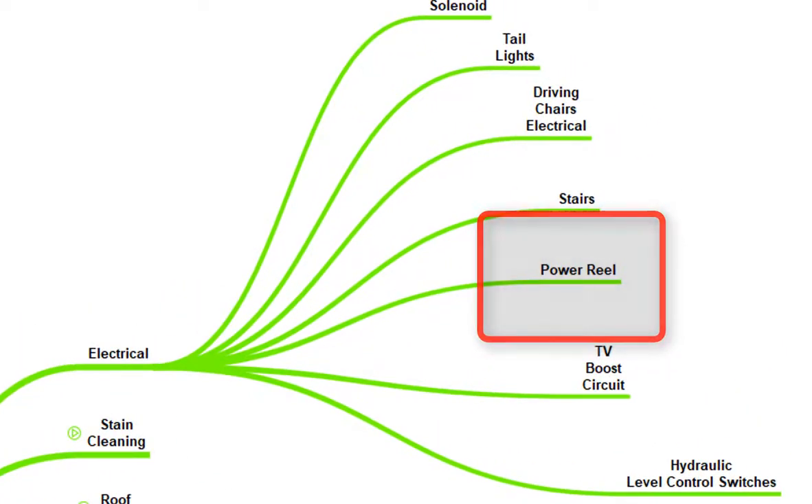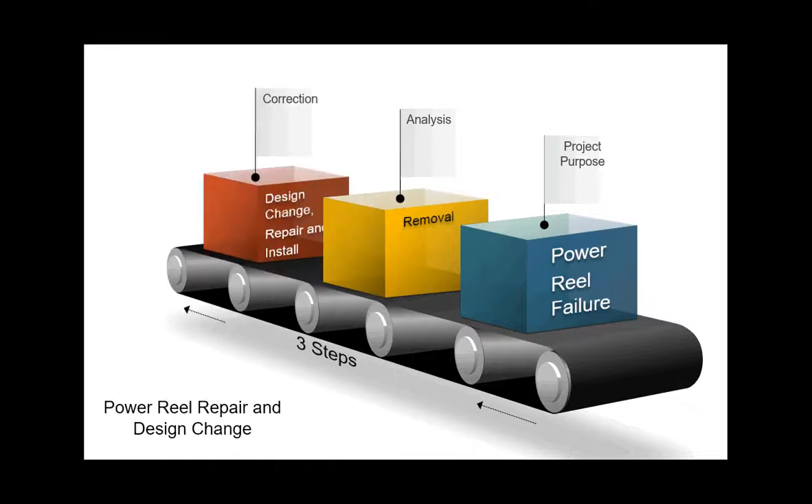Welcome to the presentation on changing and rebuilding the cable caddy power reel. The presentation is broken up into three parts.